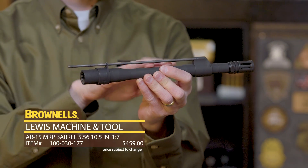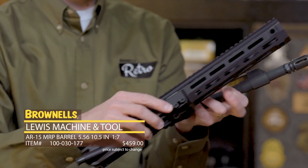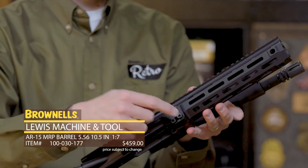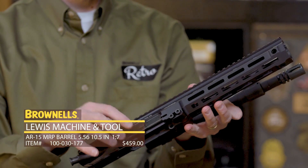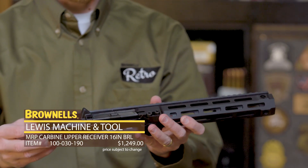These are phosphate, chrome lined, mil-spec barrels. Basically, you undo these two screws, insert your barrel, torque them to the appropriate settings provided by LMT, and you're good to go. You can swap barrels amongst calibers, lengths, that sort of thing.